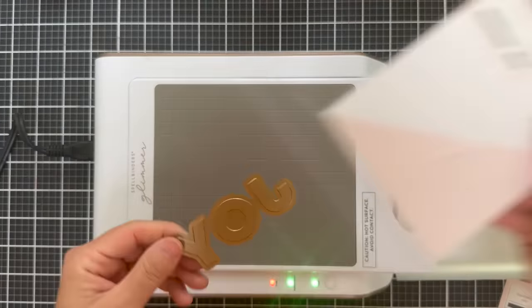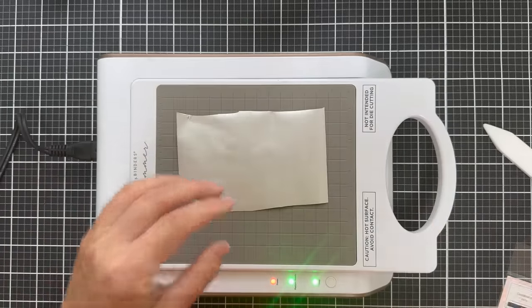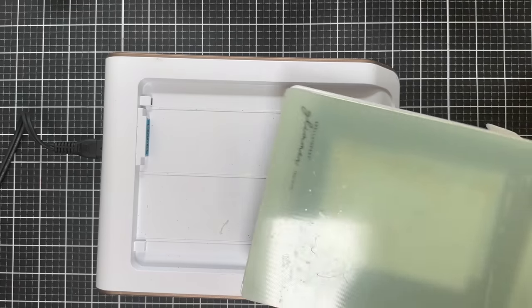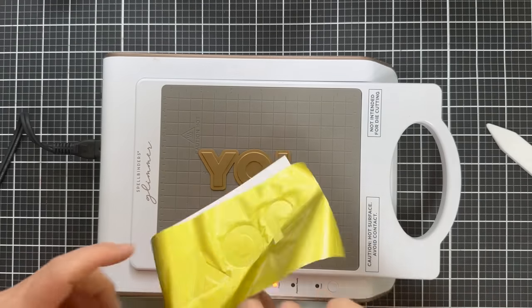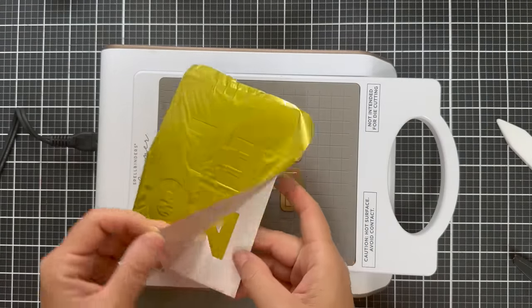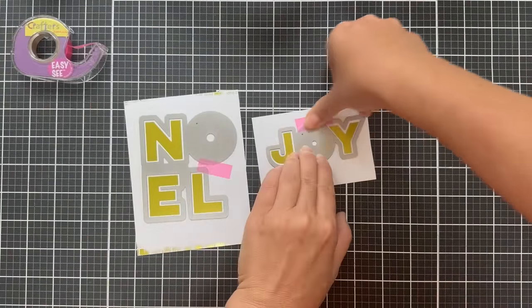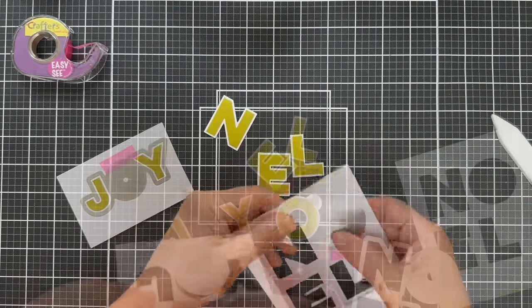But look at this background — while I was blabbing, it's beautiful. Now for sentiments, I'm just going to foil it up. First up is the Joy hot foil plate. I'm using some citrine foil by Spellbinders — the citrine is a delicious color and it kind of ties in with that Limoncello and Spanish Moss color family. Then I did Noel while I had everything nice and hot, and I'm taking the coordinating dies for the Noel and the Joy to cut them out. I'm going to pop them up on these ink-blended backgrounds.